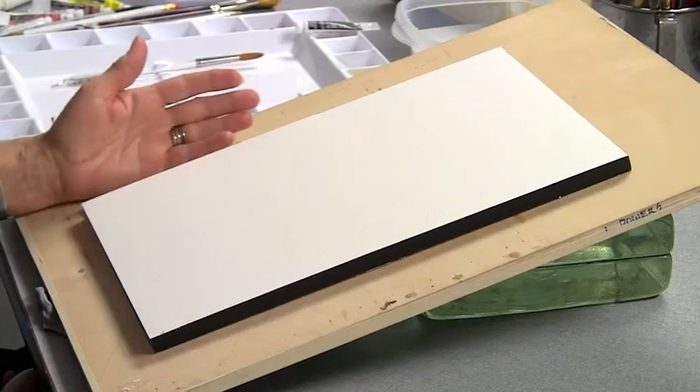A flat wash is called a flat wash because you're creating a nice, smooth, consistent surface. There'll be no shifts in color or value. It's not because the board is flat. To the contrary, you want to have your board tipped.